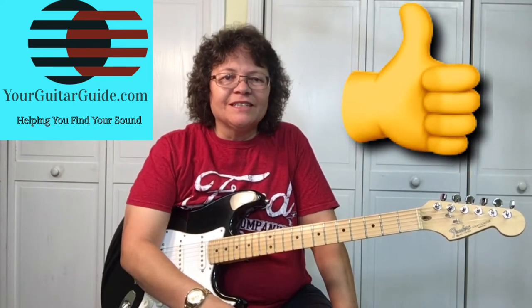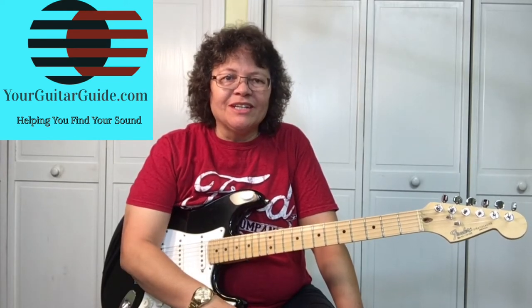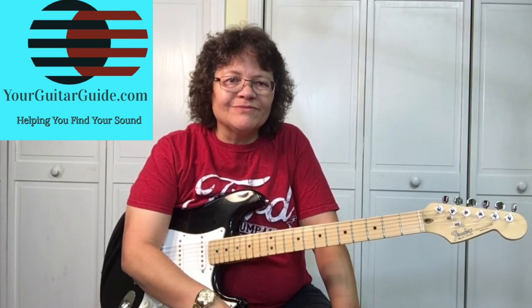This is actually an easier boogie-woogie riff to play down the neck. If you like this video, go ahead and click the like button, share it with a friend, and leave me a comment — I'd like to know what your favorite guitar is. And I'd like to see you over at yourguitarguide.com where there's more guitar tips and tricks.